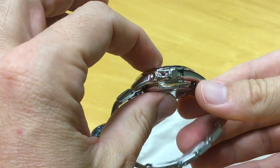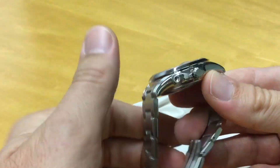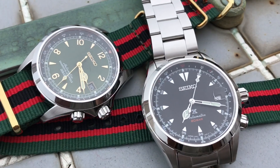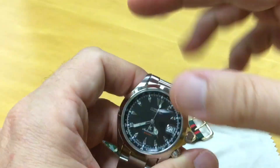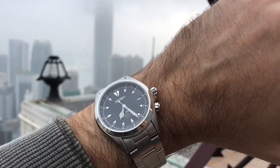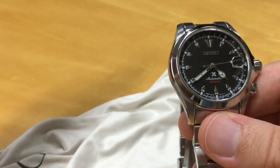Thickness is about 13.2mm, maybe slightly a hair thicker than the old version but barely noticeable. Overall it's the same just-under-40mm case we know and love. I like this dial, I like the hands, and the lume is good — bright fluorescent green at first, then by morning it looks more white but you can still read the time no problem at 6 a.m.